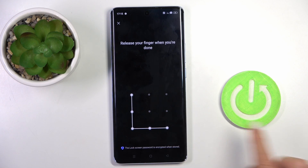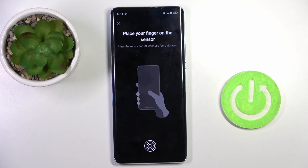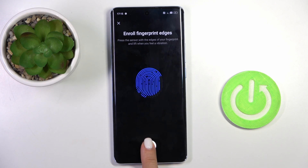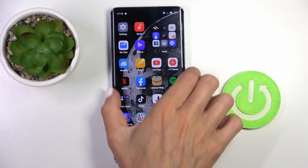Enter it, then re-enter it just to confirm. Now it's time to enroll your fingerprint. As you can see, here is your fingerprint sensor and all you have to do is keep tapping until your fingerprint is fully added. Click on Done and that's it.